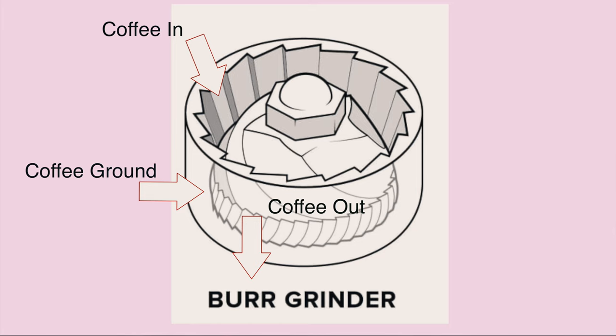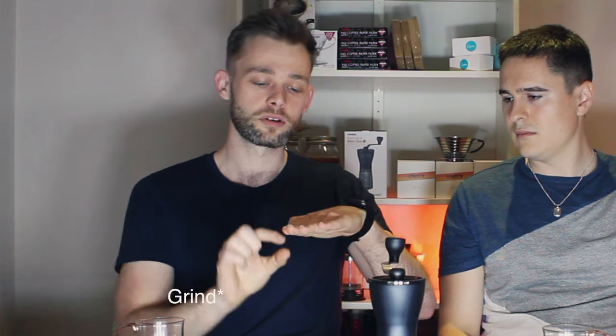When you're getting a burr grinder, it's much, much better for coffee. There are two burrs on top of each other and the burrs have cut edges, like blades on either side facing each other. When you change the grind size, they go further away or closer, which creates a uniform grind because the only room for the beans to go is in between the two burrs. That creates a really uniform grind which positively impacts your brew.